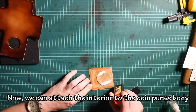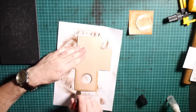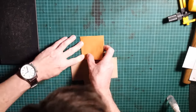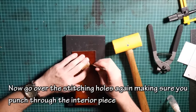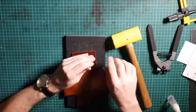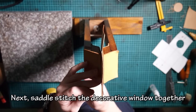Now we can attach the interior to the coin purse body. Go over the stitching holes again and make sure you punch through the interior piece. Next, saddle stitch the decorative window together.